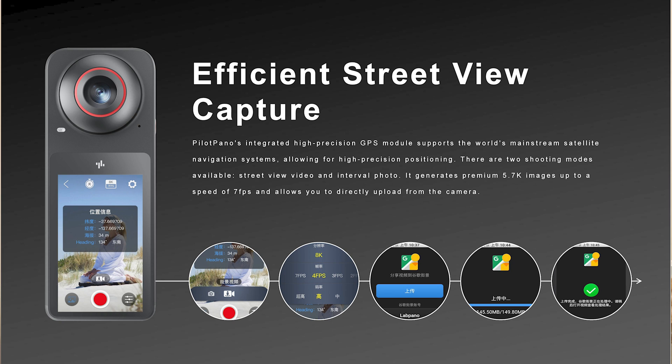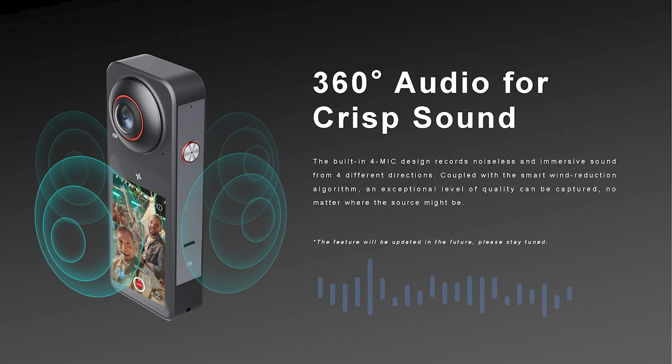Pilot Pano also has GPS, and they claim that their GPS is accurate enough that it can be used for Google Street View. Pilot Pano can shoot for Google Street View in either video mode or in intervalometer photo mode, where it shoots at 7fps. Another cool feature is the mic jack, and yes, it will have a cage. I hope that cage will allow you to use wireless microphones such as the Rode Wireless Go or DJI Mic as an invisible wireless microphone.